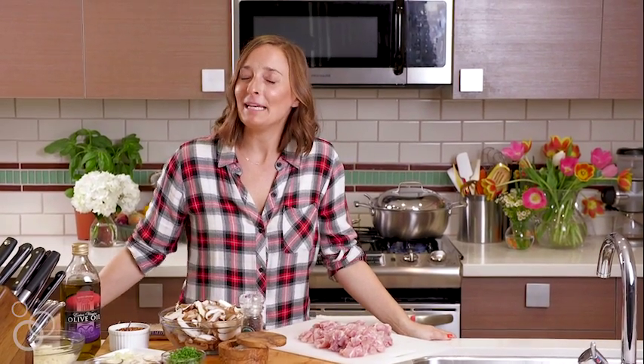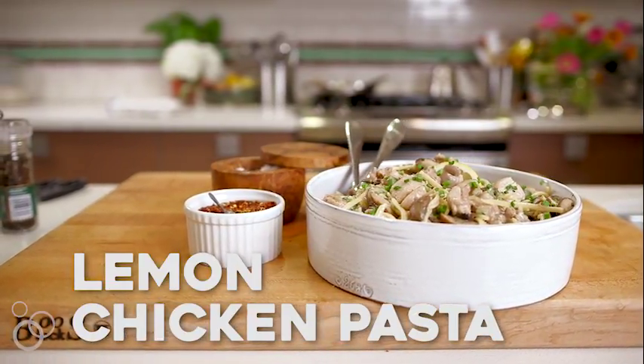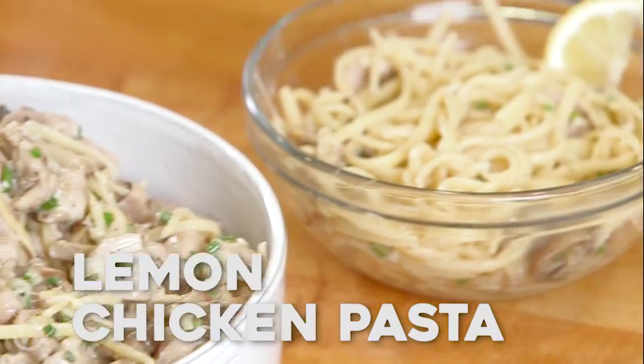Hey guys, it's Gabi and today we're making one of my go-to weeknight dinners: lemon chicken pasta. This is one of those things you can make for kids, you can make it for adults, anybody who might be a picky eater or not. I mean, it's that good.